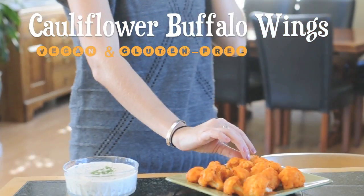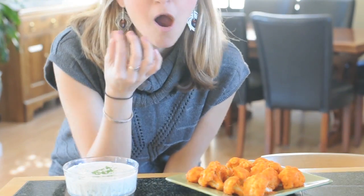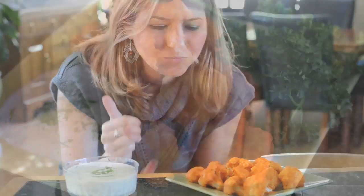Hi everybody! Today we're going to be making cauliflower buffalo wings with homemade vegan ranch dipping sauce. These are the hottest food of the year. They're healthy, gluten-free, and a game-day favorite.